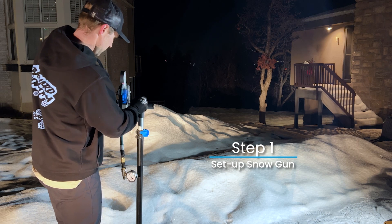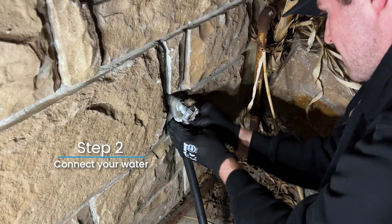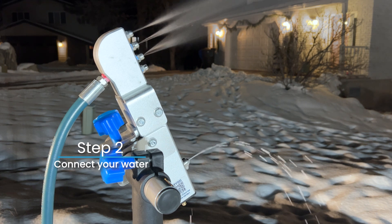The Forecaster system is user-friendly and easy to set up. First, place the snowgun stand in your desired location. Second, connect a garden hose from your home water source to your pressure washer, then to the snowgun. Turn on the water and pressure washer.